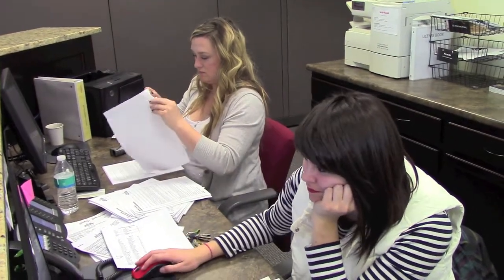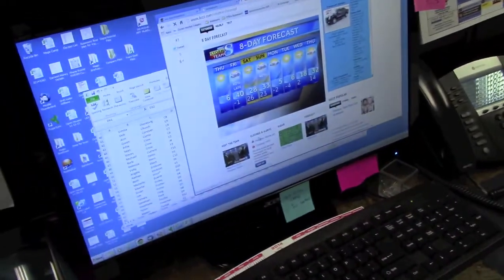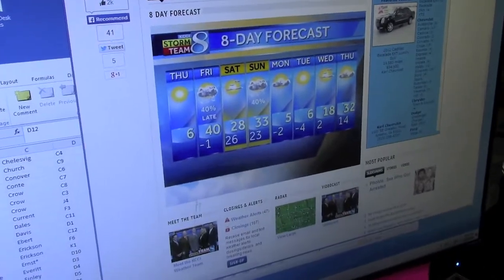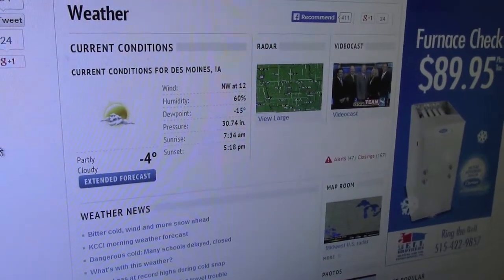Do you have the weather up? It's getting there. This is the 8-day forecast. It's not a high of 6 — it's negative 4 right now.